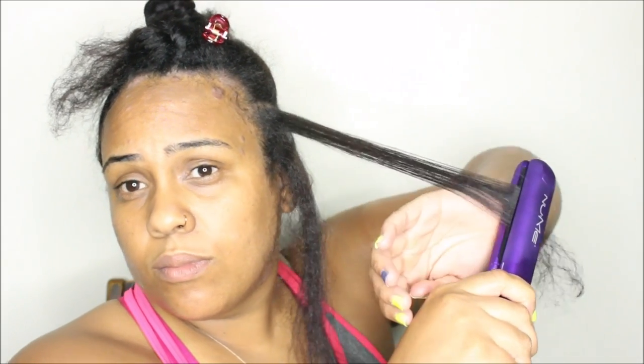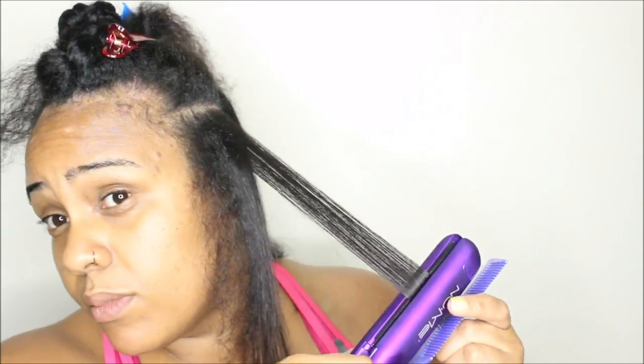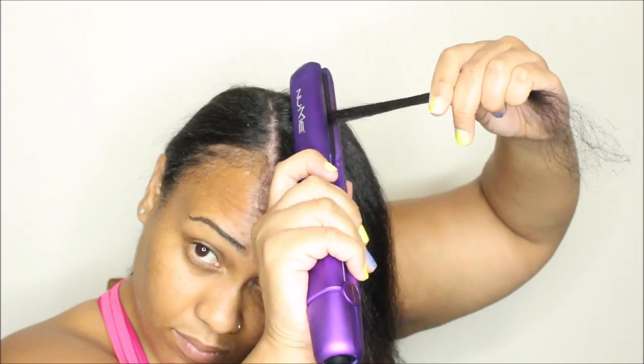As you can see, with each section I'm making two passes — the first pass with the iron itself, and the second pass using the chase method to make sure the flat iron gets my hair straight to the very ends.